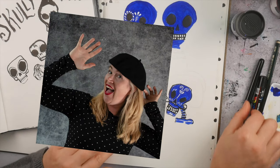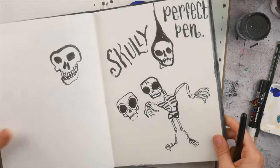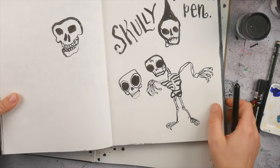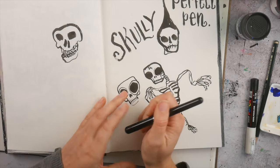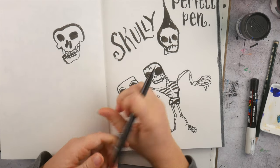Hello everyone, this is Marieke Blokland from blognow.nl and I'm here with a new video. I was working on these skulls and I thought it was fun to make a quick video about it — how I create these.